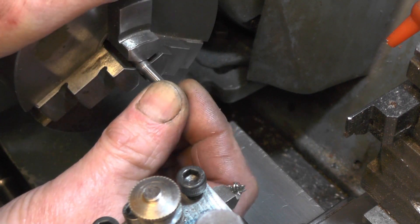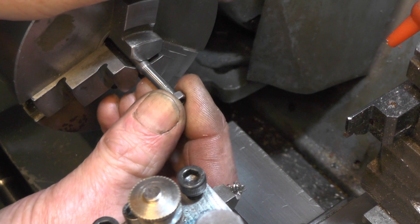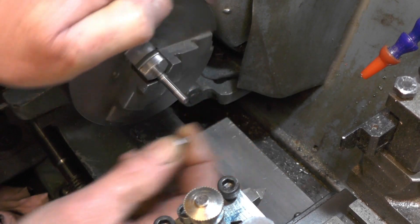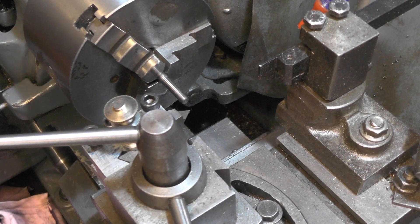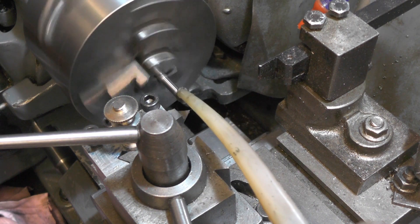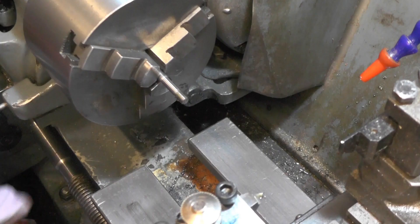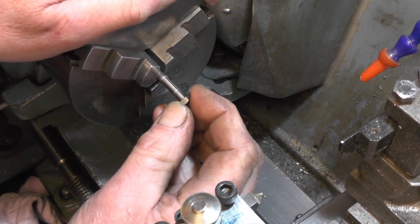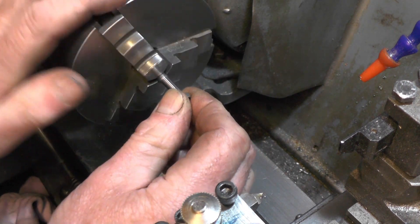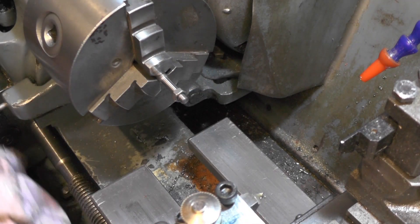When you're going near the full depth of your thread, you need to start trying your nut on. Obviously you don't want to take too much off - it just wants another couple of thou. Nearly there - just wants another pass. That's it. Perfect. I'm happy with that.